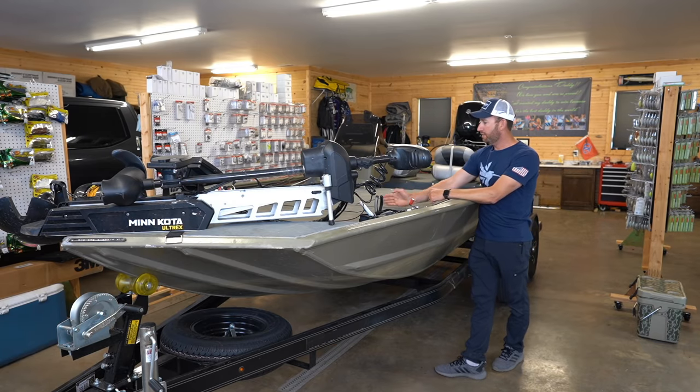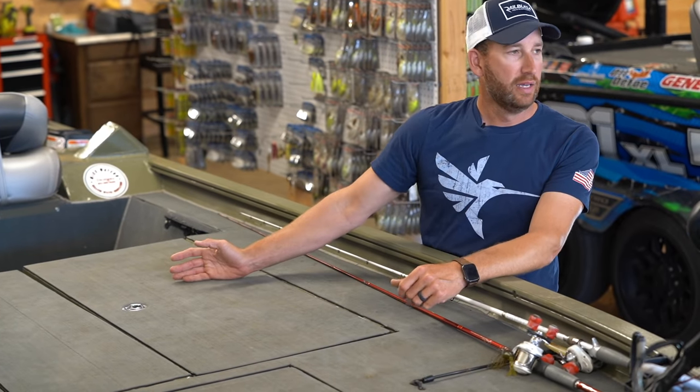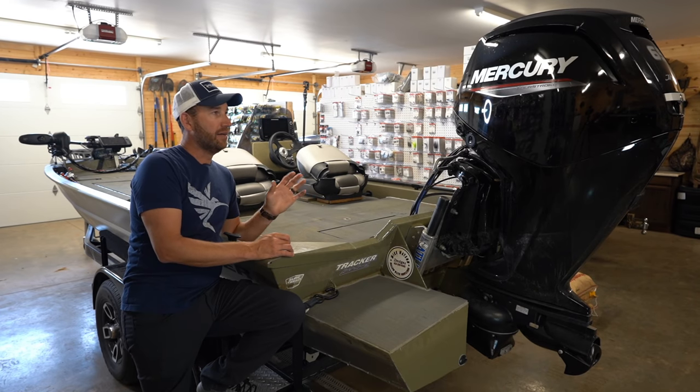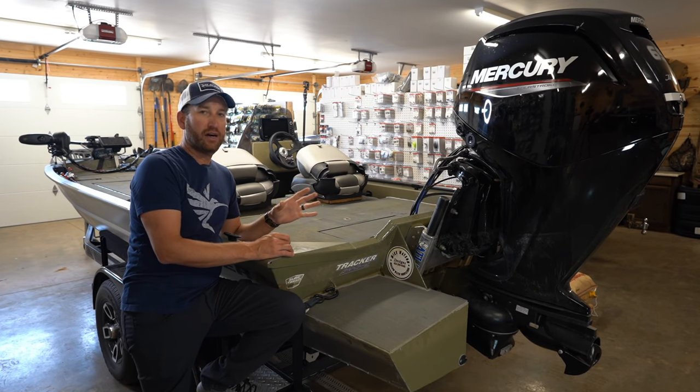Everything from just behind that front box back is added onto. Just how shallow will it run? I am extremely comfortable and confident in it.